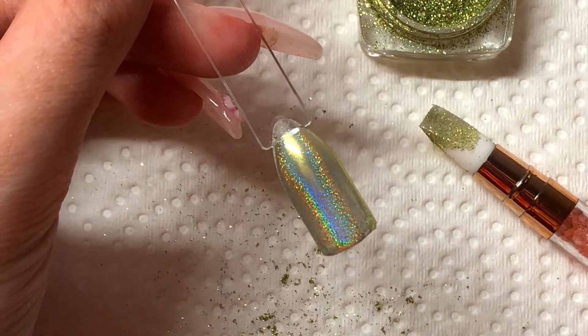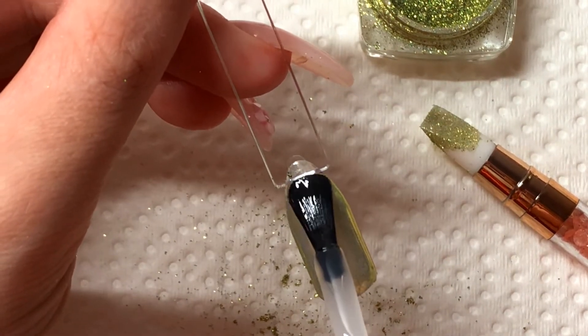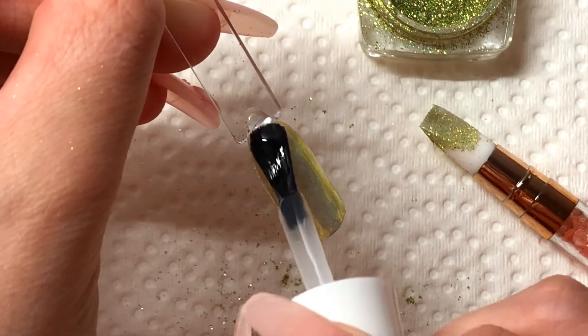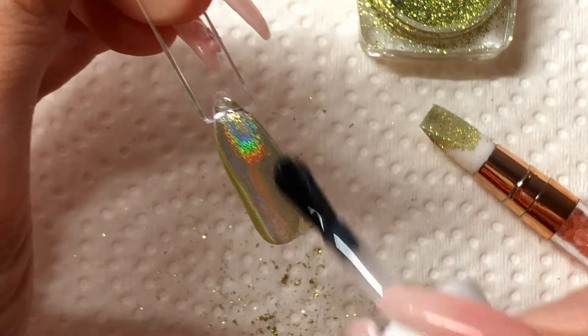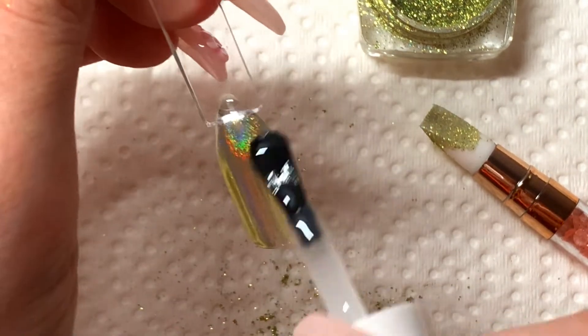So I'm going to go ahead and apply my top coat and I'm going to make sure this is completely sealed in. You want to make sure you get every last spot on the nail because if you miss any spots then you will notice the rub-on powder starting to move.